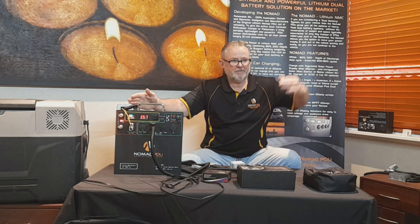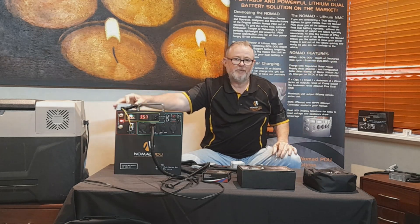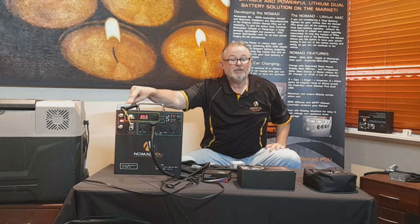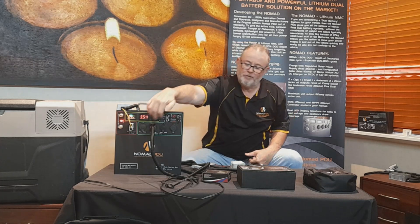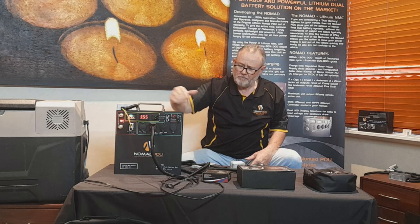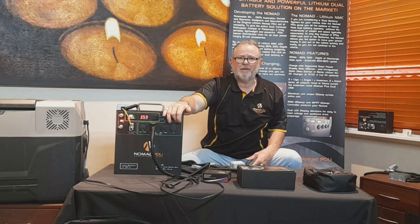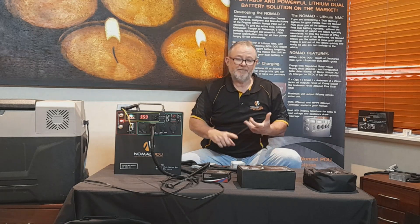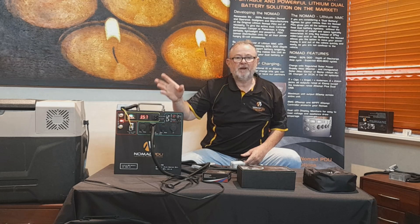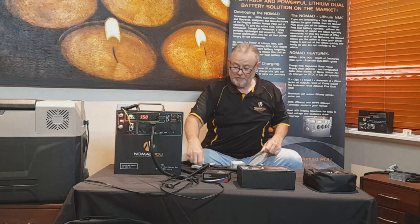If you have one of these permanently sitting in the vehicle while the car's running, you can plug your fridge directly into it because the output is always going to be 12.6 volts at either 5 or 10 amps. You can even get these in 20 amps — you could plug the 20 amp version into the Anderson output using an Anderson-to-Anderson cable and get 20 amp output. But a 100 litre fridge is not going to draw over 10 amp anyway. For 40 to 50 litre fridges, the 5 amp SIGA DC will do the job nicely.